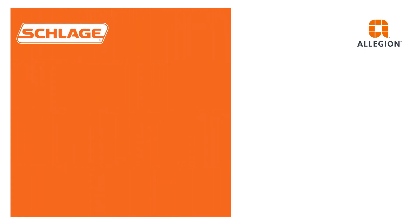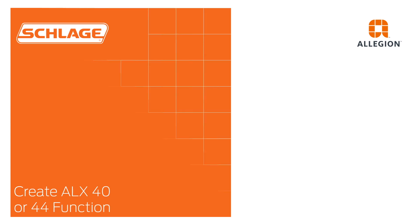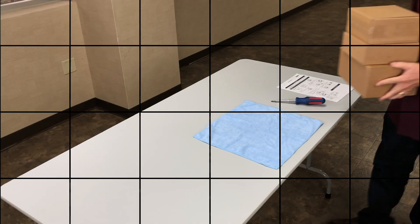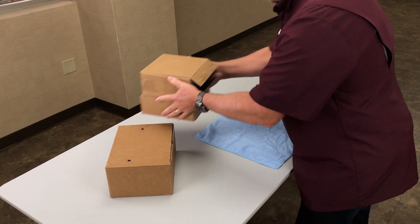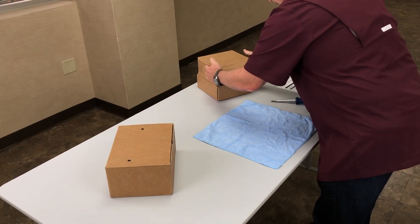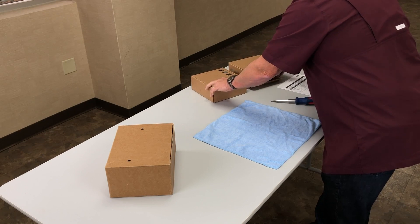In this video we will demonstrate how to configure a Schlage ALX lock with the 40 or 44 function. These are the tools you will need. To create the function you will need one chassis kit, a 40 or 44 function kit, and the appropriate levers.